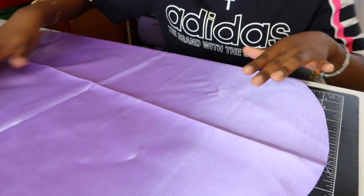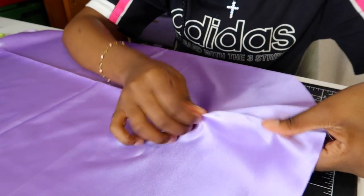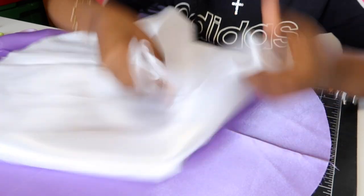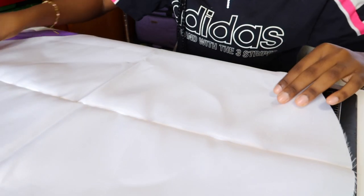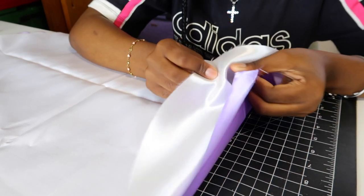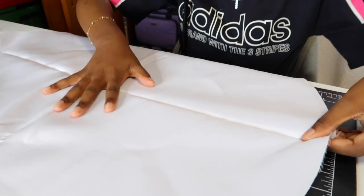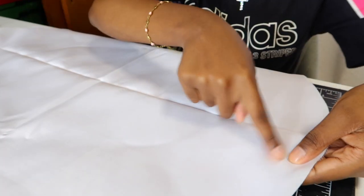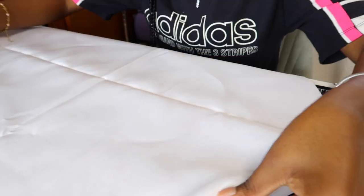Now it's time to pin them together. When you're pinning your fabric together, there's a shiny side and a flat side. The shiny side for the bottom has to face up, and then the shiny side for the top faces on top of the shiny side on the bottom. To make it more clear, the two shiny sides should be touching together — they should be basically inside out. It should be flat on the outside and shiny on the inside.